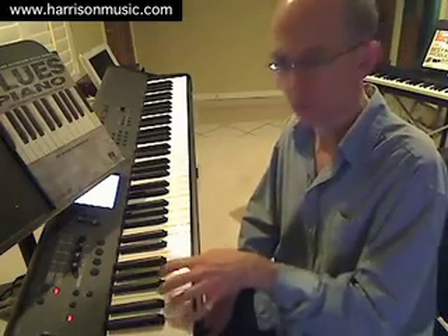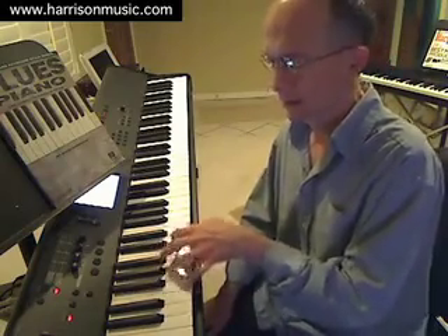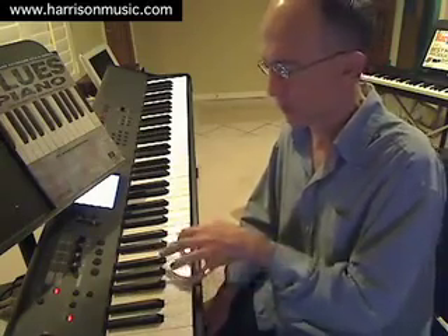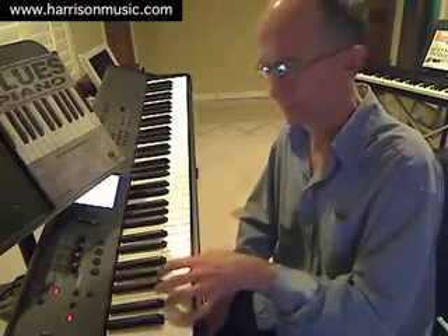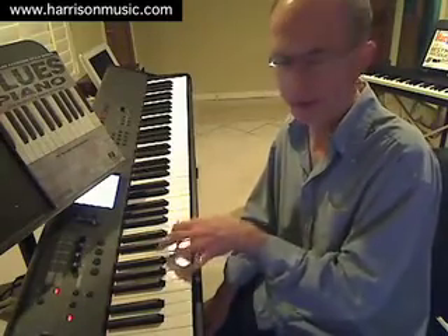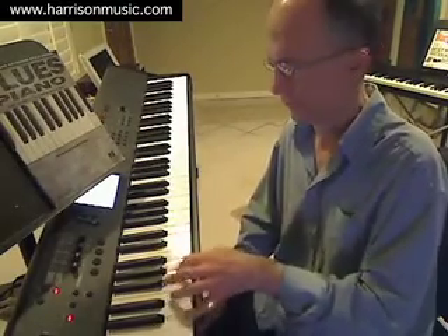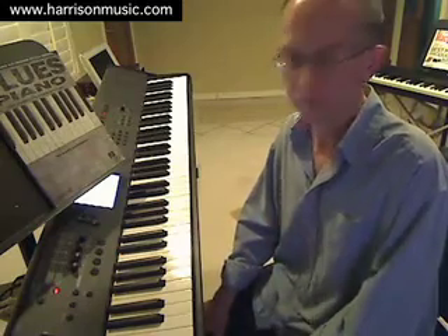Starting with the I chord on C. Now on measure 5, we go up to the IV chord. Measure 7, we're back on the I chord. Now on measure 9, up to the V chord, and down to the IV chord. And by measure 11, we're back on the I chord. There are many variations on the basic blues progression, but that particular version is very typically used.